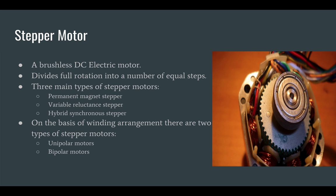Firstly, I would like to introduce to you what a stepper motor is. A stepper motor is a brushless DC electric motor that divides a full rotation into a number of equal steps. The motor's position can then be commanded to move and hold at one of these steps without any position sensor for feedback, as long as the motor is carefully sized to the application in respect to torque and speed.